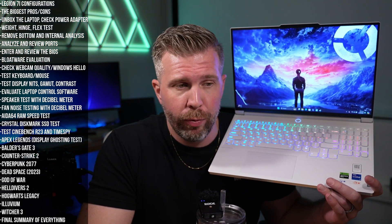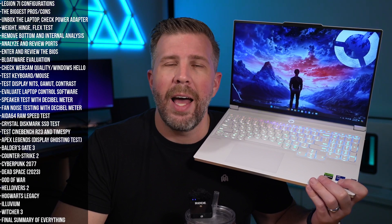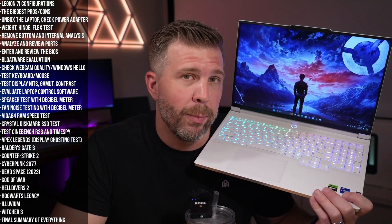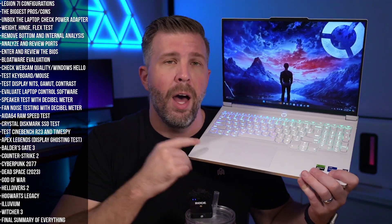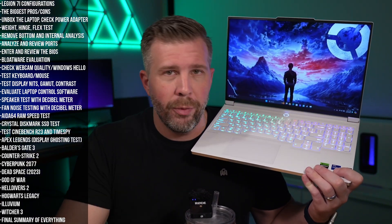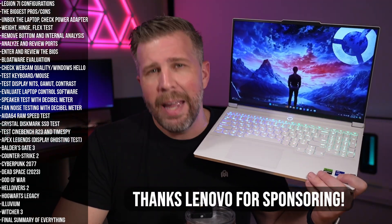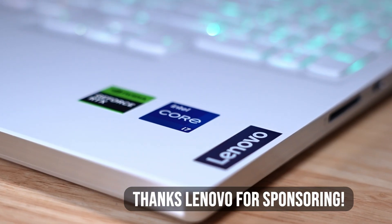I do not take sponsorships from companies unless I can be completely honest about the pros and cons of the products I'm reviewing, so I can give you my full and honest opinion about this Legion 7i — it's literally written in the sponsorship contract. That said, big shout out and thank you to Lenovo for sponsoring this episode and sending the Legion 7i for review.